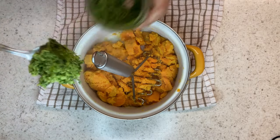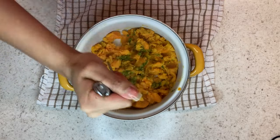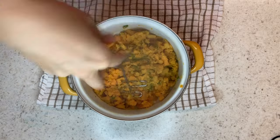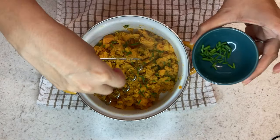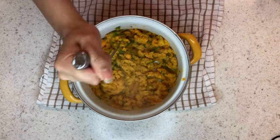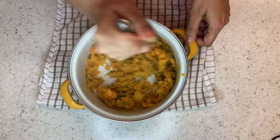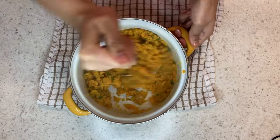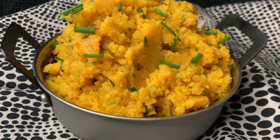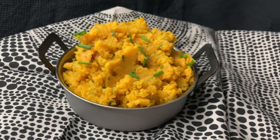I'm adding a teaspoon of green seasoning — I'll link the recipe in the description below — and some fresh chopped chives. Mash it all up and your sweet potato mash is ready.